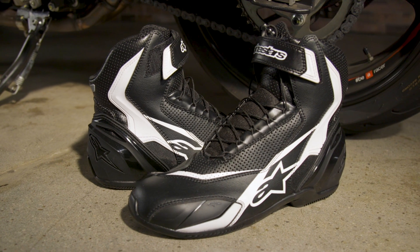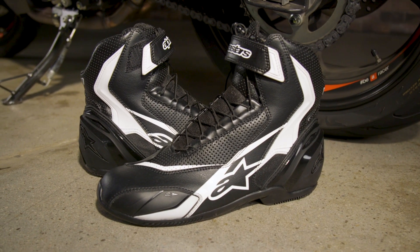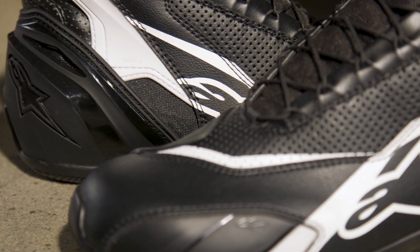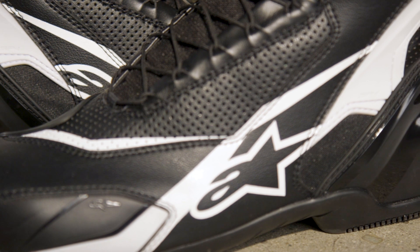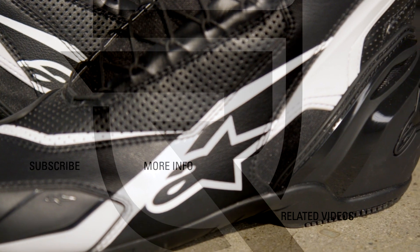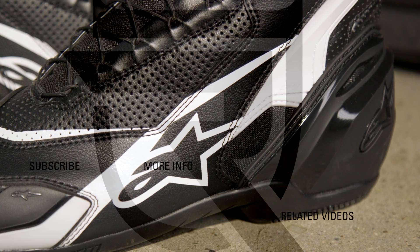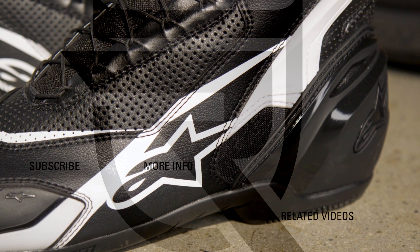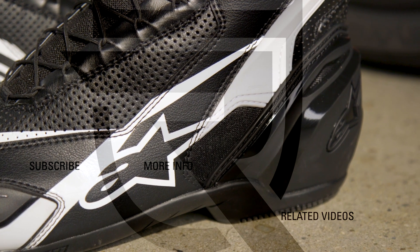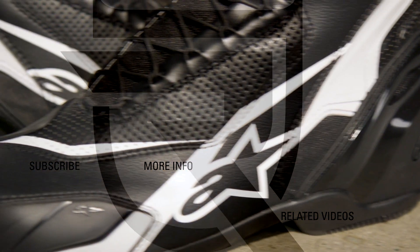If you want to know more about the Alpinestars SP1V2 riding shoes, including pricing, sizing, and color information, follow the link in the description. Be sure to subscribe to Rider's Domain for more product spotlights and motorcycle reviews.